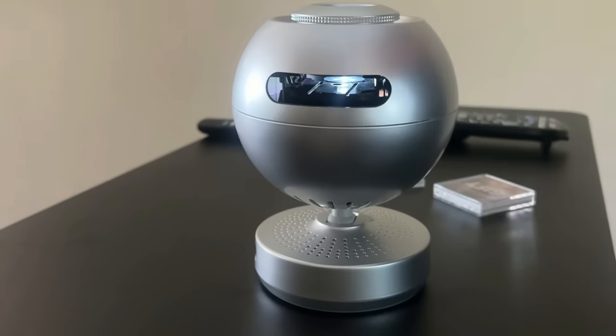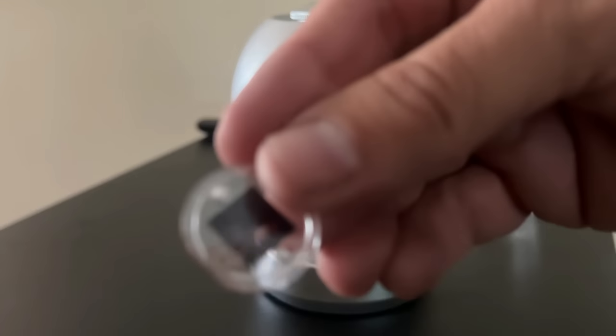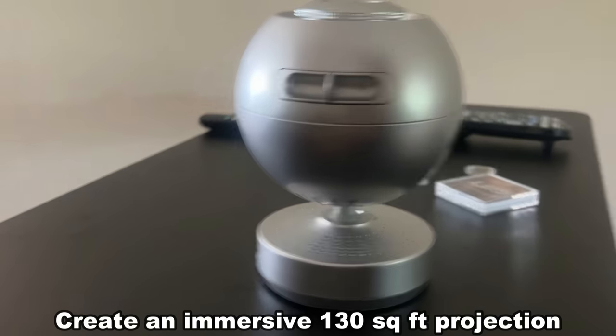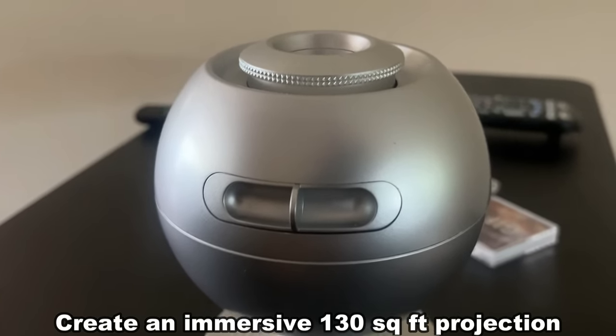A cool thing about it is that I can just take out the image I had before and replace it with a different one, so we can see a completely different illumination on our ceiling. This is going to give you the feeling that you're actually out in the stars. Let's take a look at that.